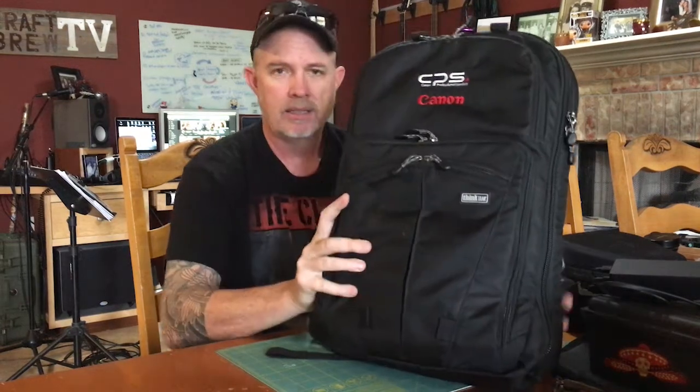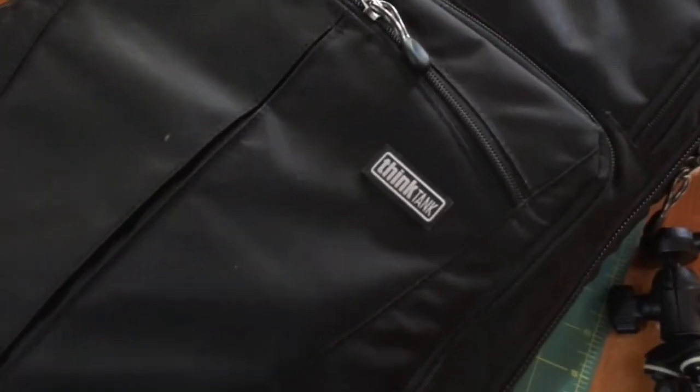I can't say enough good things about this bag — it is well worth every penny and more. The value is unsurpassed. The Think Tank Shape Shifter is, in my personal opinion, the best photography bag on the market. I'll leave a link in the description below. Thanks for stopping by, subscribe if you're not already, smash that like button, and until next time — cheers, bye!